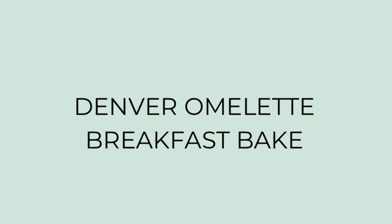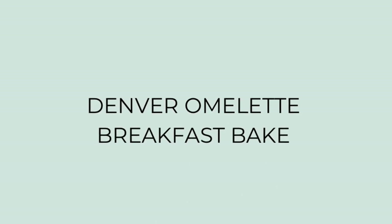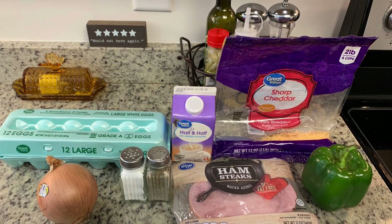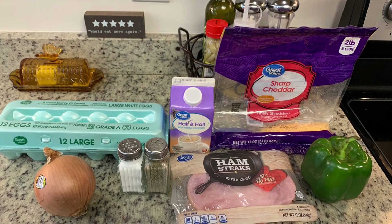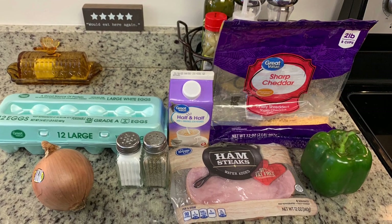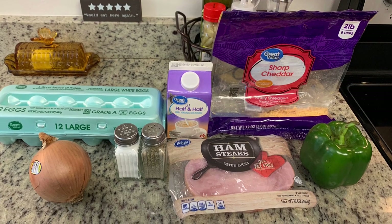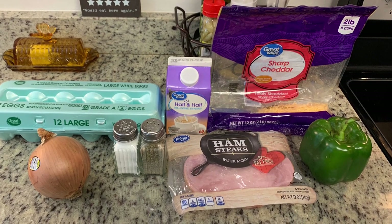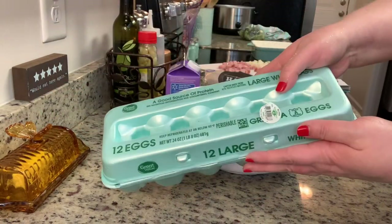Next, I tried a new recipe for a Denver omelet breakfast bake. I'll link that recipe in the description box below. Here are the ingredients you'll need: eggs, half and half, some shredded cheddar cheese, a diced onion, salt and pepper, some diced or cubed ham — I have a ham steak and I'm just going to cut it up into small pieces myself — and then you'll need some diced bell pepper. I've got my oven preheating to 400 degrees.